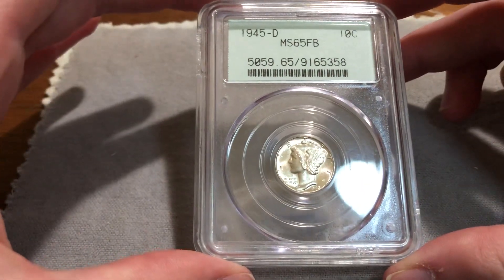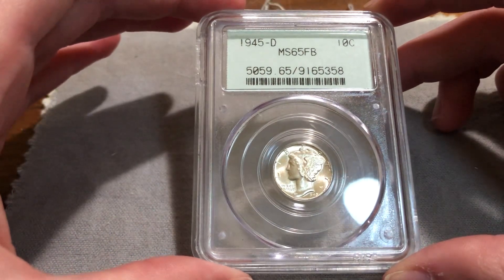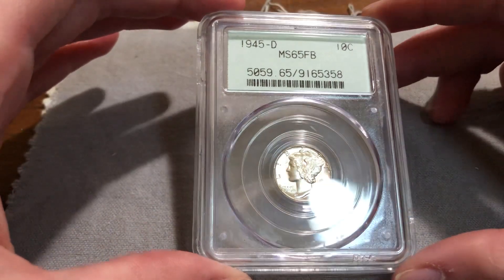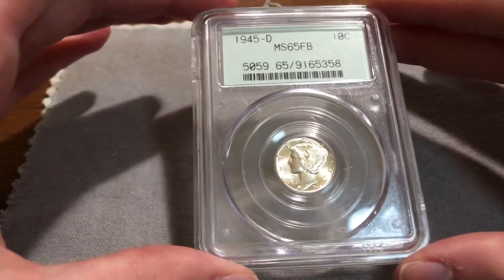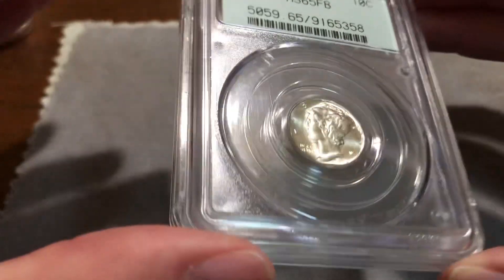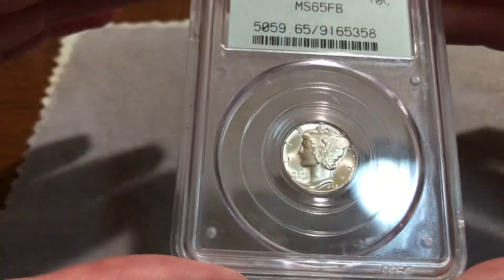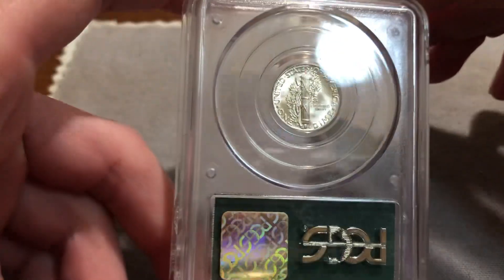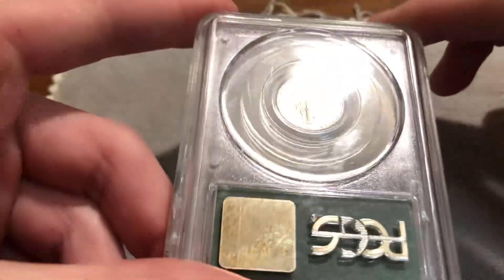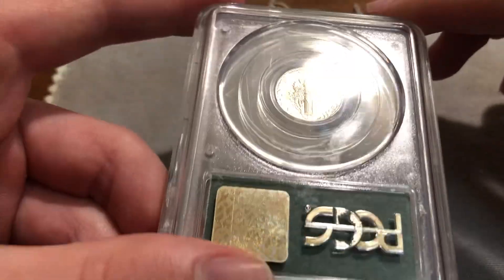First off is this 1945D Mercury Dime in a 2.1 holder. This is the same generation as the doilies. The coin is really nice — MS-65 full bands. Maybe a tad bit more. This is probably a gold crack-out shot that someone's going to take.